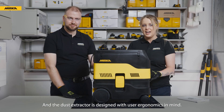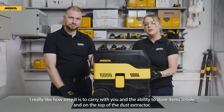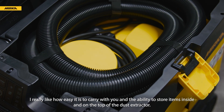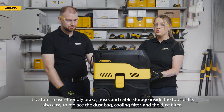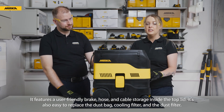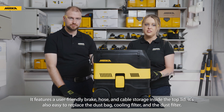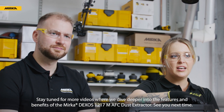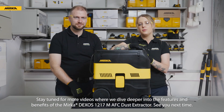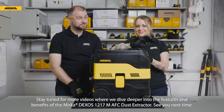The dust extractor is designed with user ergonomics in mind. I really like how easy it is to carry with you, and the ability to store items inside and on the top of the dust extractor. It features a user-friendly brake, hose and cable storage inside the top lid. It's also easy to replace the dust bag, cooling filter and the dust filter. Stay tuned for more videos where we dive deeper into the features and benefits of the Mirka Dexos 1217M AFC dust extractor. See you next time.